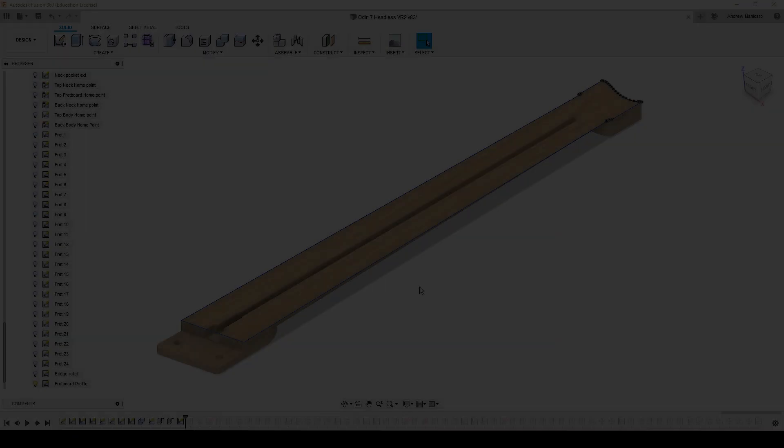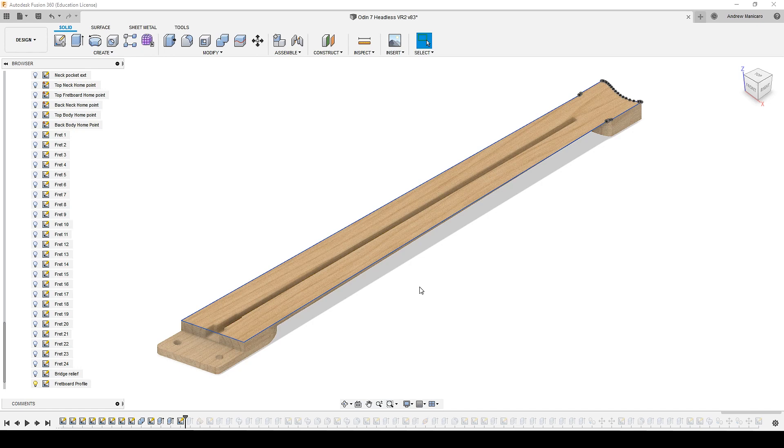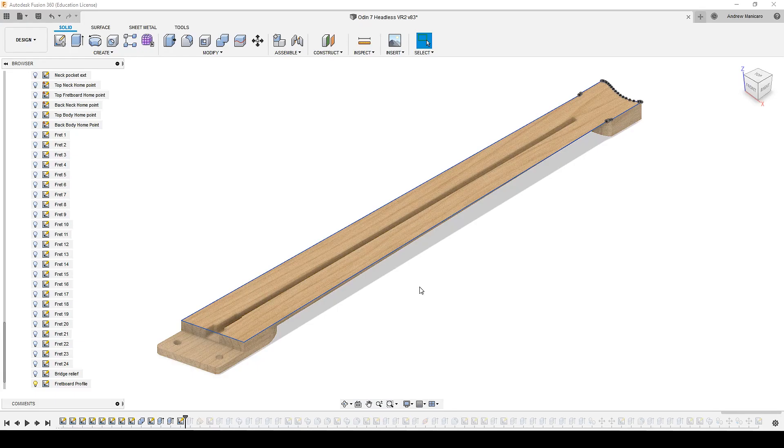For the second question, from Mark Gutierrez, he's asking about how I modeled the heel transition on the back of the neck and also hoping I'll cover the CAD and CAM for the radius of the fretboard. Regarding the modeling of the heel transition, I will cover that later in this video when I talk about the profile of the neck.